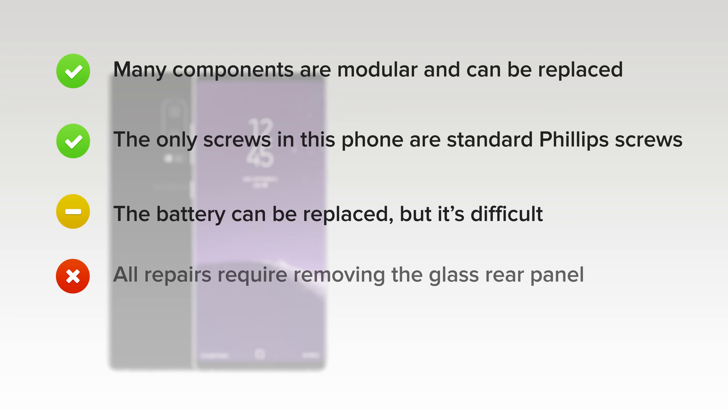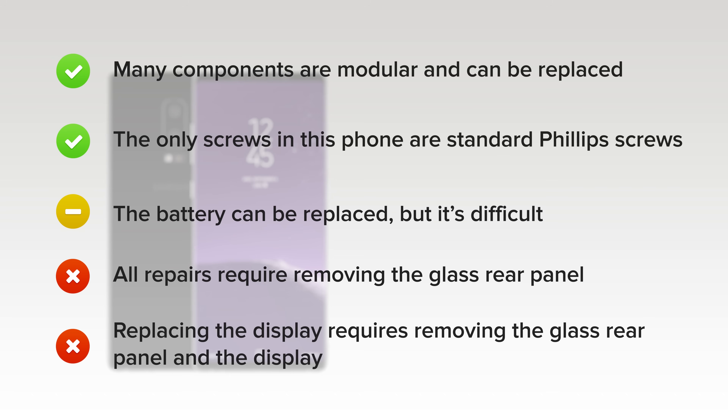But on the downside, all repairs require removing the rear glass panel, which is challenging due to the large amount of adhesive. And finally, replacing the display requires removing the rear glass panel and the display, both of which are fragile and secured with strong adhesive.